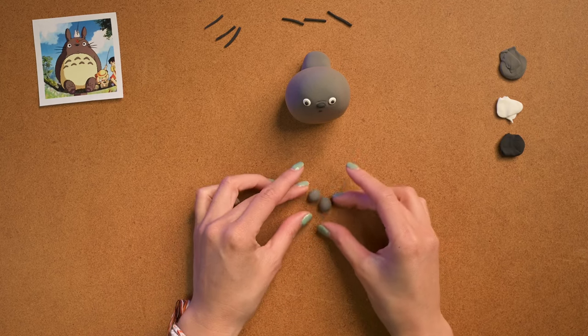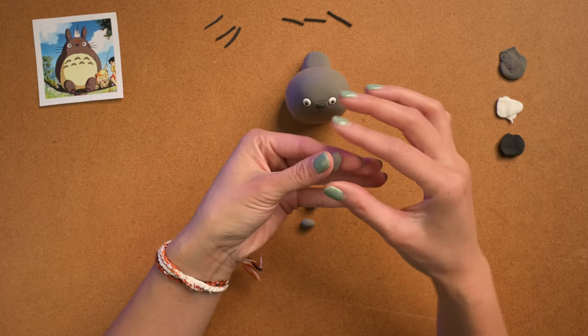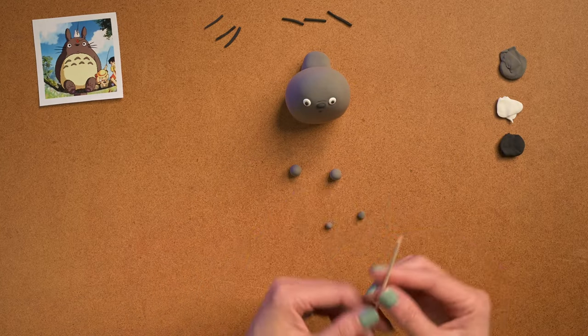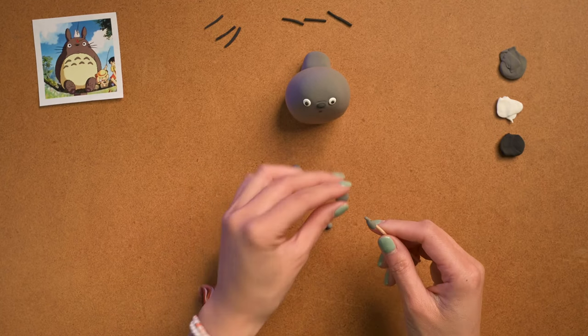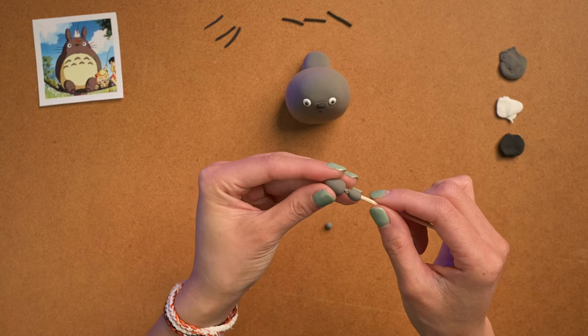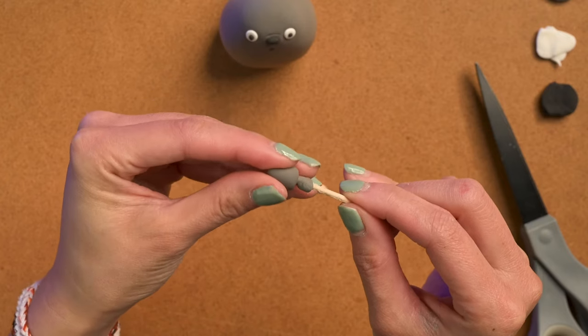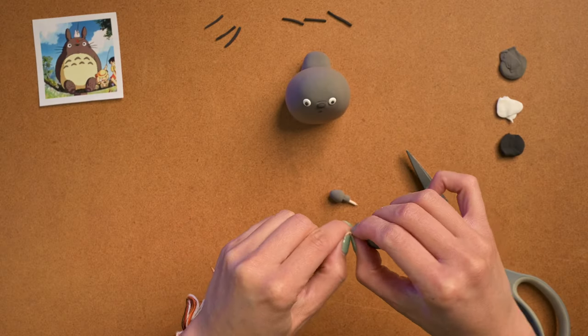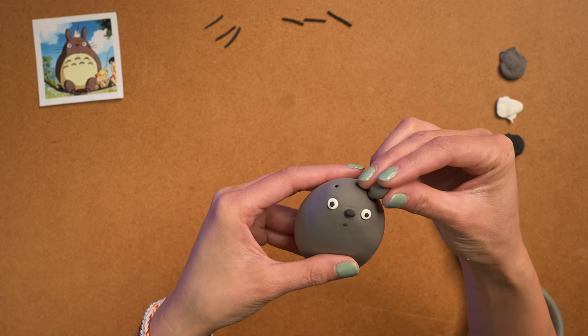I'm gonna roll out the top parts of his little ears so they're like rounded cones, and then I'm gonna use a toothpick to help stabilize it and just stick them together. Those ears won't go anywhere with that. I poke little holes to make it easier so I don't squish his little ears.